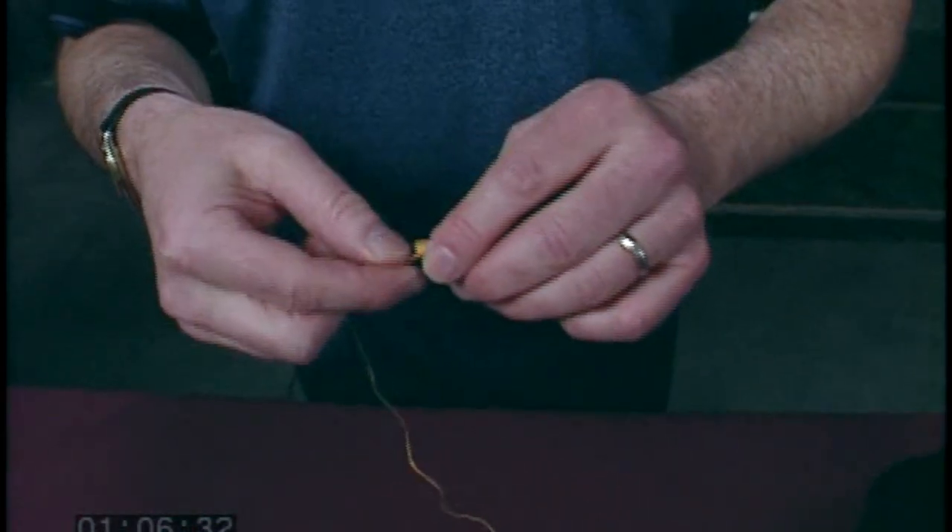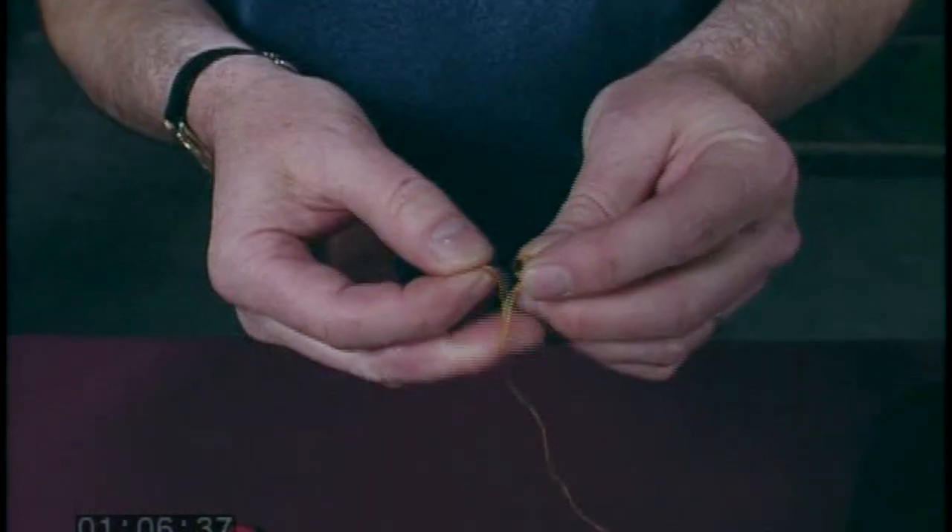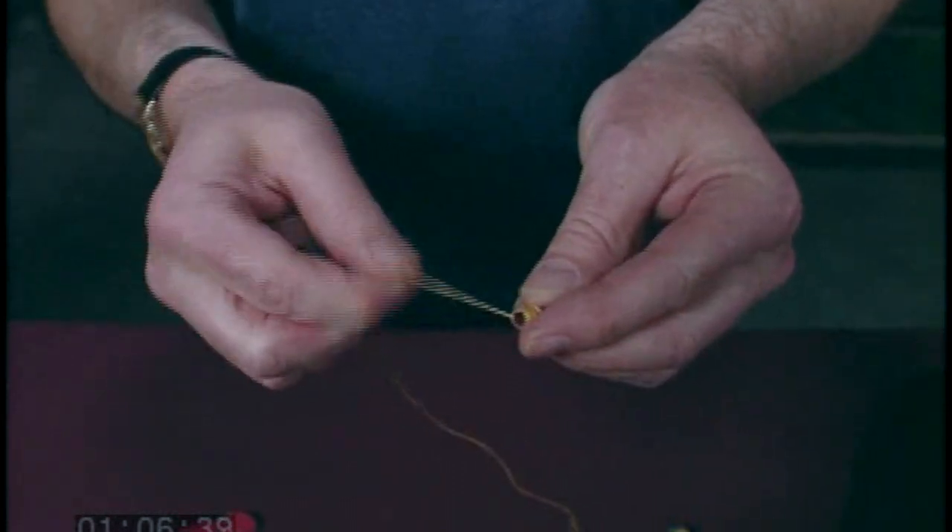This is a technique called tailing and it's very simple. When you wrap hemp on your drone or chanter reed, leave a tail of about an inch or an inch and a half.